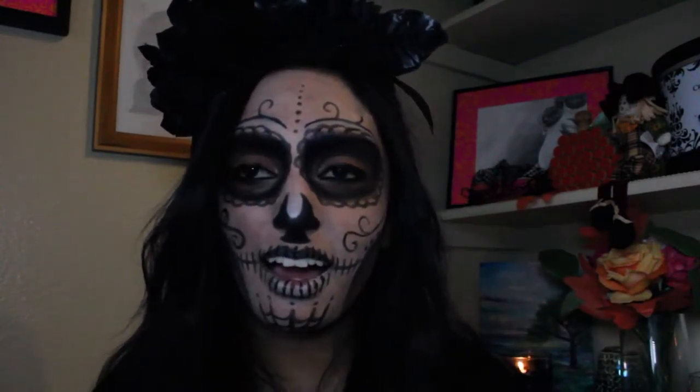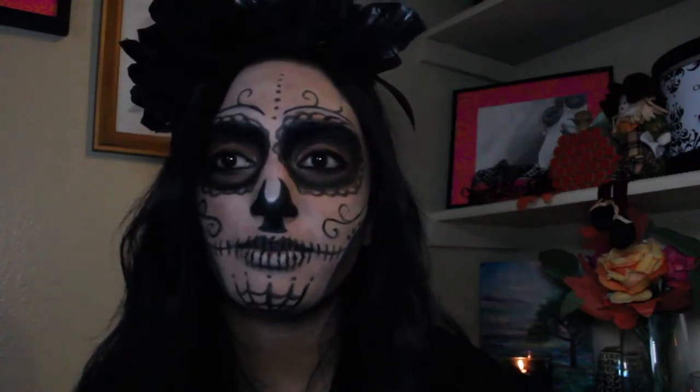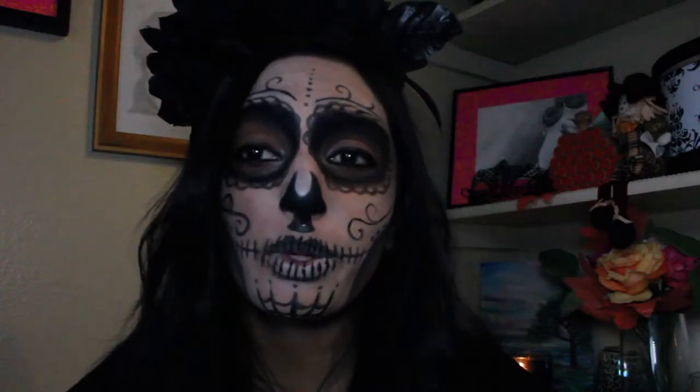Sorry about the lighting — I couldn't get the lighting right at all, and I will work on that, which really sucks. But I hope you guys enjoyed this tutorial and have an amazing Halloween.